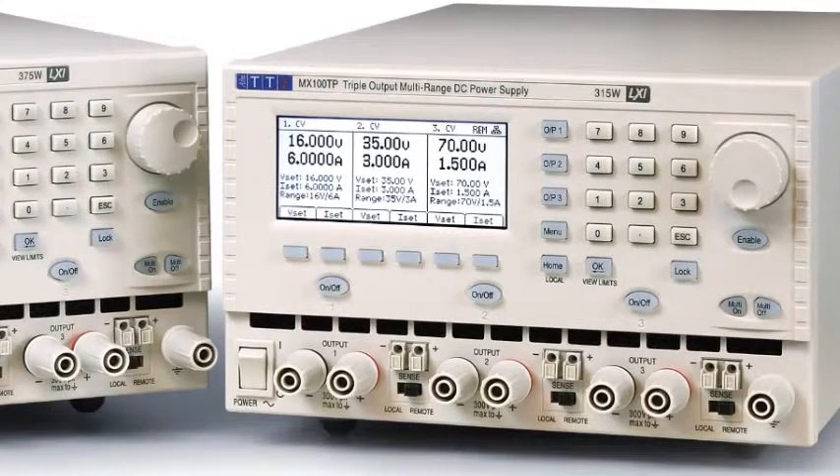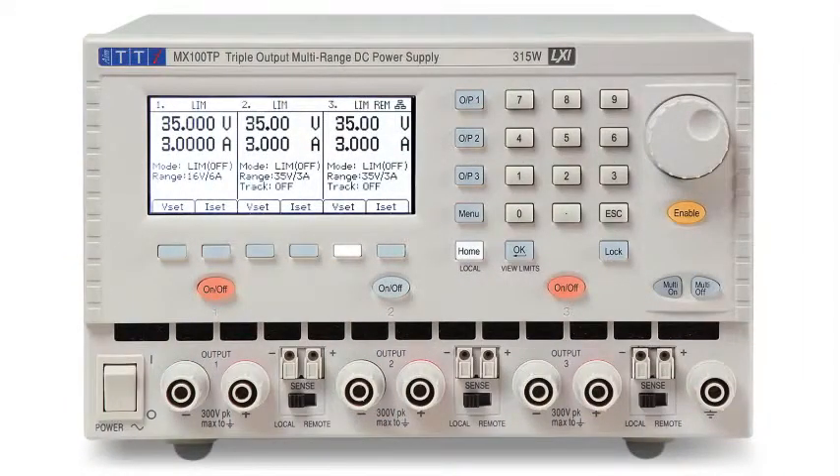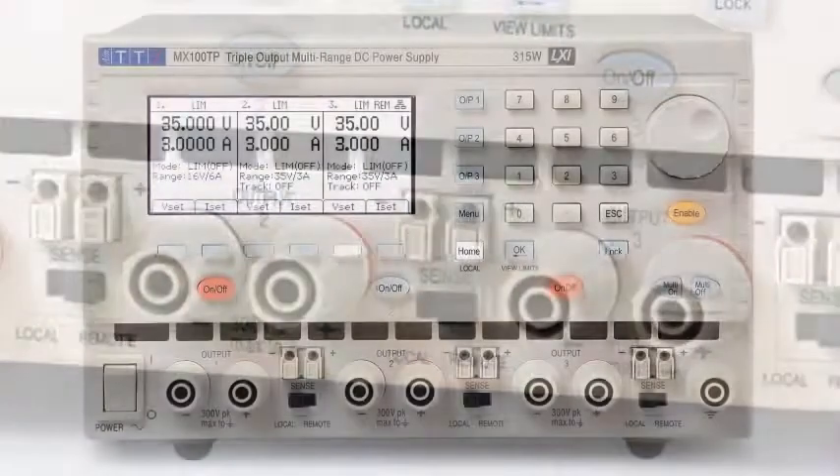Unlike most other triple output power supplies, the MX100T has three full performance outputs, each capable of 0 to 35 volts at 0 to 3 amps, with 315 watts total power.